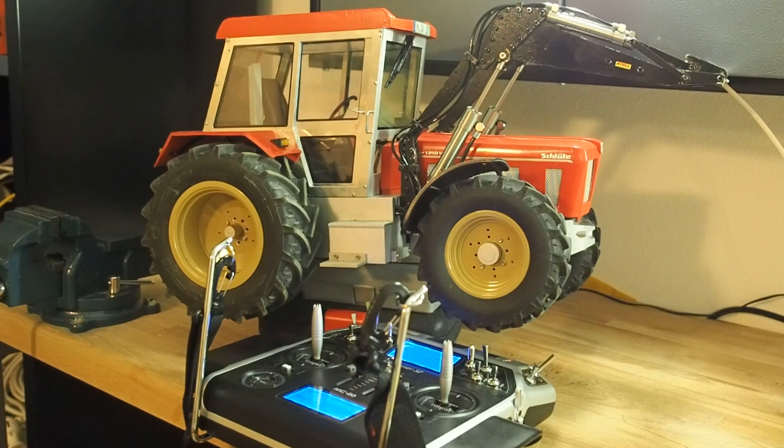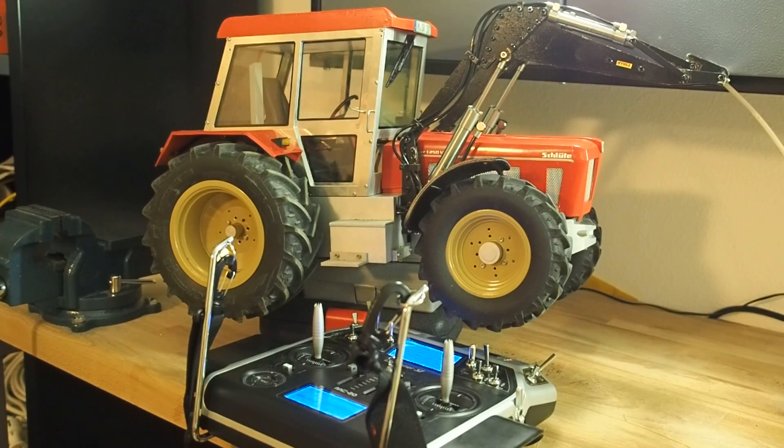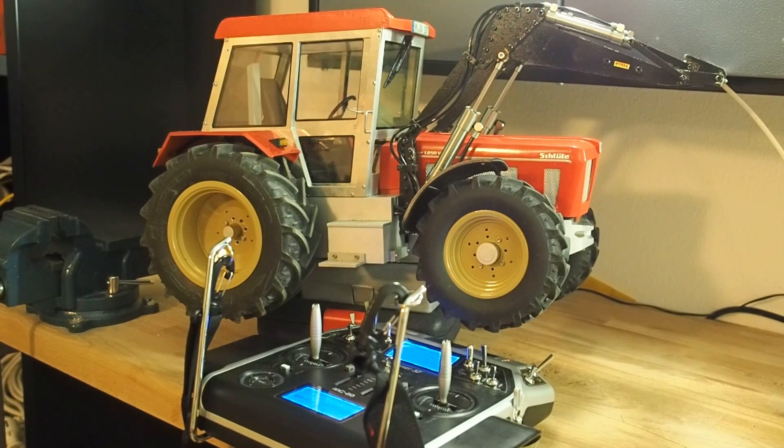Hello everybody! Today I would like to present the module Servonaut B-Trim. I use this module in my RC tractor for speed control.